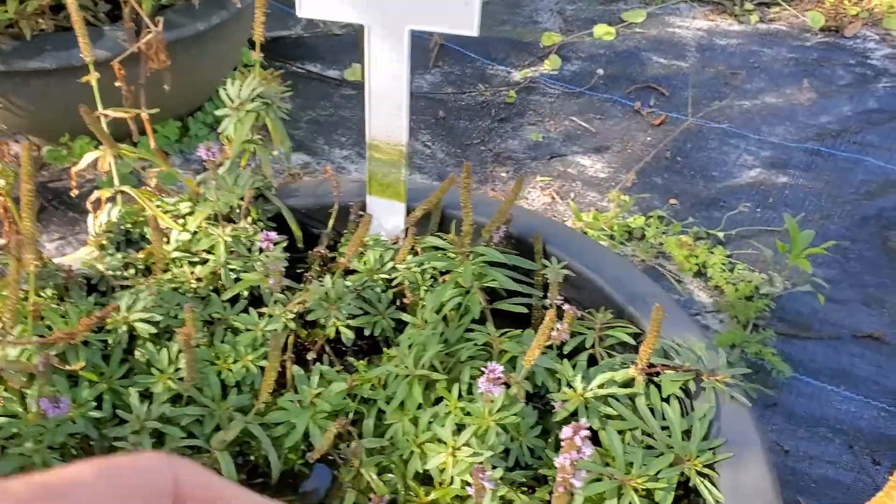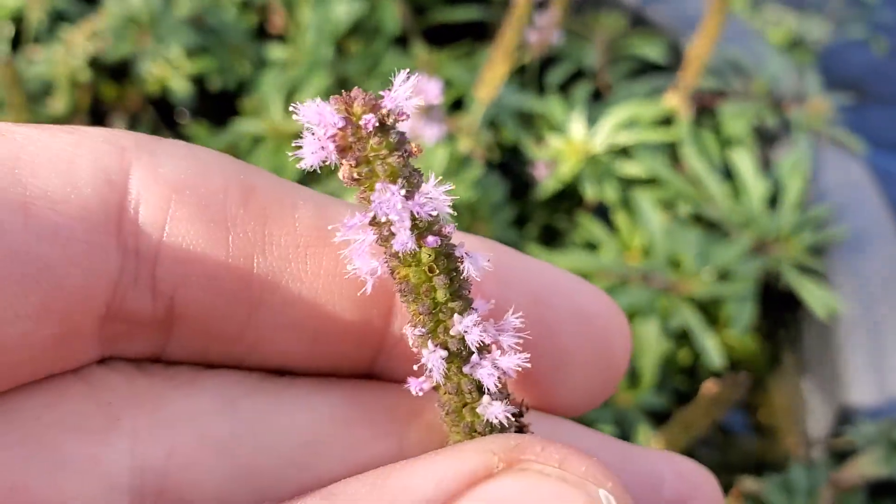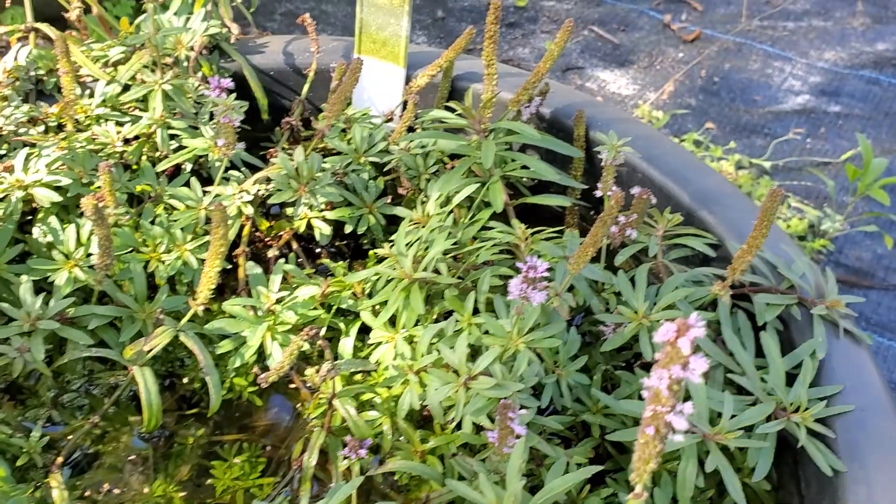It just recently came into flower. You can see there's still some inflorescence here doing their thing. It's a very pretty flower. I wish I could have showed you guys a full spike of it going.